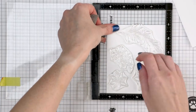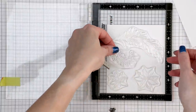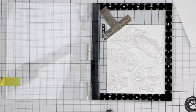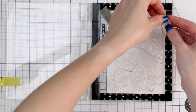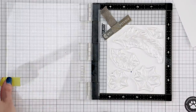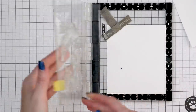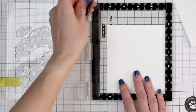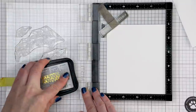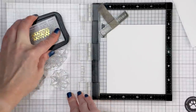I used my mini MISTI stamping tool and stamped all of the images I need, plus some extra, in Memento Tuxedo black ink onto Neenah Solar White cardstock. I stamped several identical panels to have spare images in case I messed up anything during my card making process. I kept the stamps in the MISTI as I wanted to come back to these images and re-stamp the outlines in VersaFine Onyx black ink once my coloring was done.